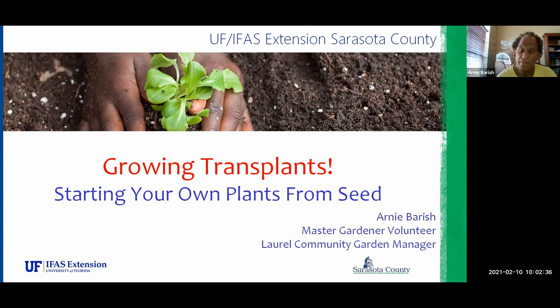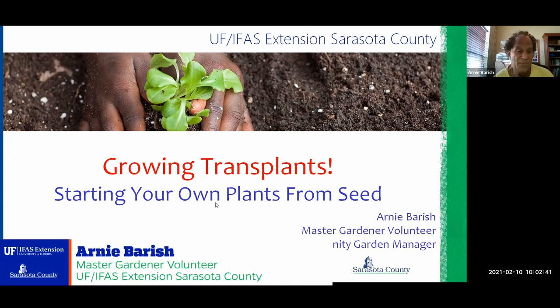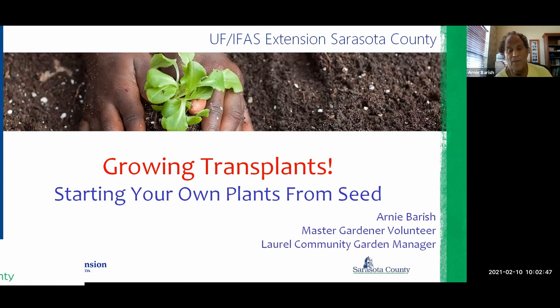So we're talking about seed starting and growing transplants. Good morning, everyone — or maybe it's not morning for everybody. The impetus for this class is a series the Extension has been offering over the last three months on growing edibles — a short lunchtime half-hour series. There was a session on seed starting, so this is more like a deep dive. If any of you attended that class, a little bit will be repeated; if not, I'm going to cover everything anyway.